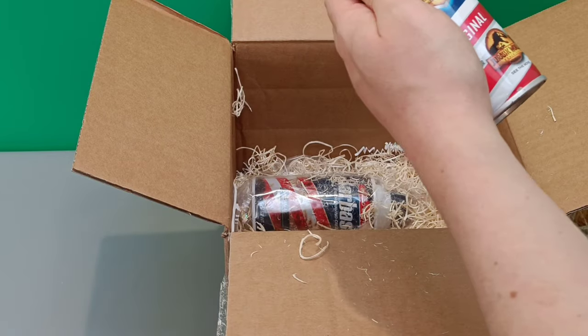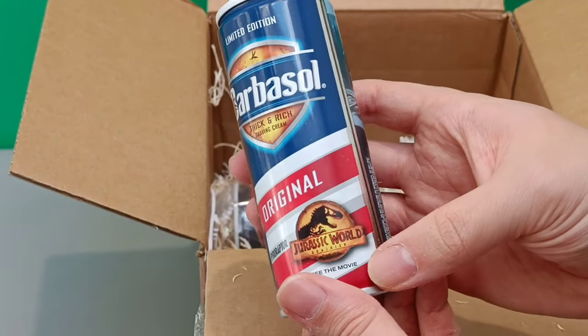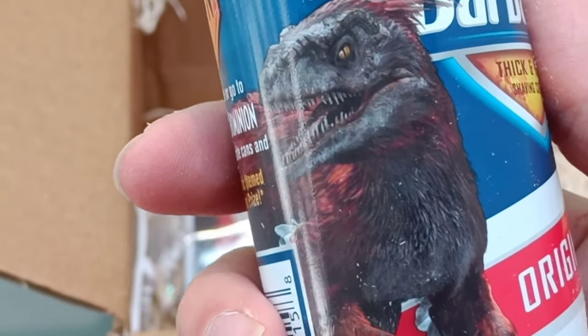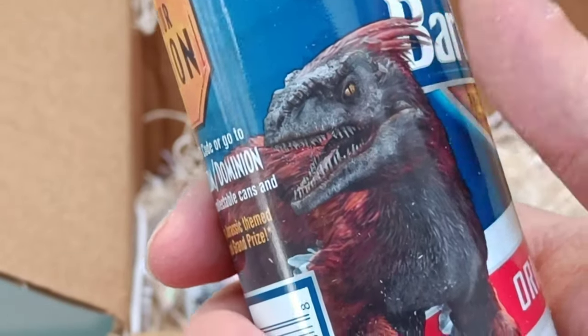And this is — oh, this is the original recipe Pyroraptor. There we go, a new Pyroraptor. We've got the Dominion logo, limited edition, and there's a close-up of the Pyroraptor on the can.